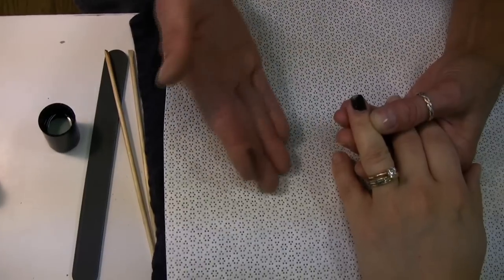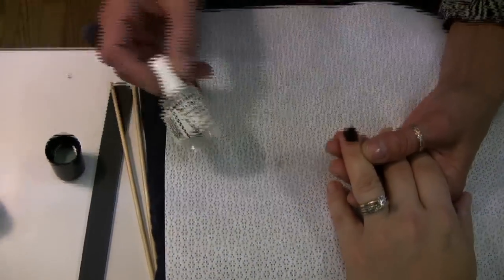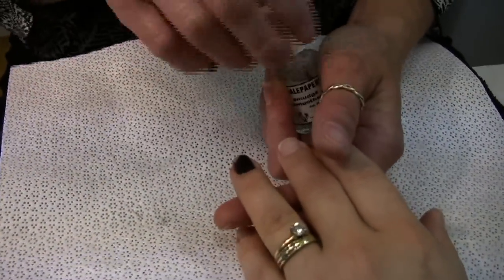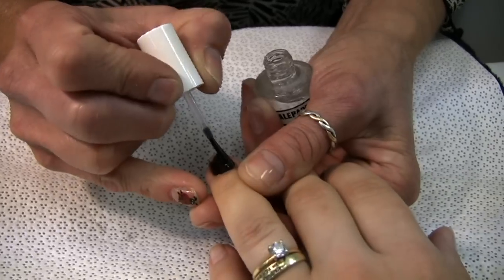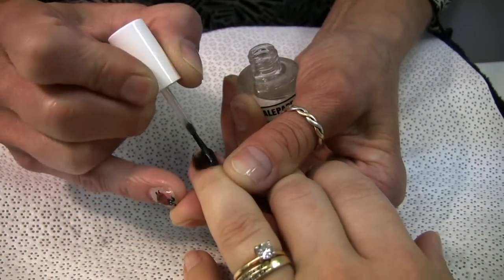It's going to make it nice and smooth so that when you put your polish application on, it's going to be smooth. Or there are products out there that will do the same thing — basically remover with a brush — and you would just keep going over that until it smooths out.